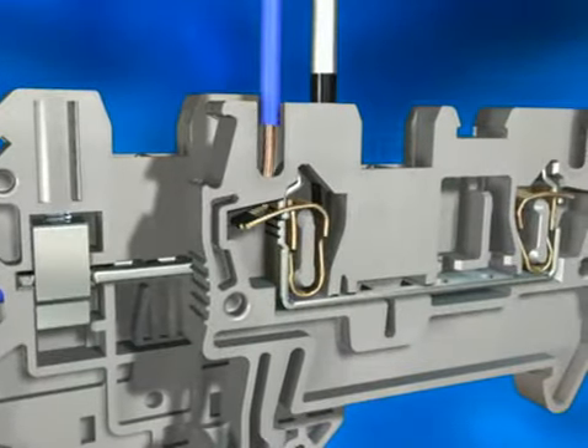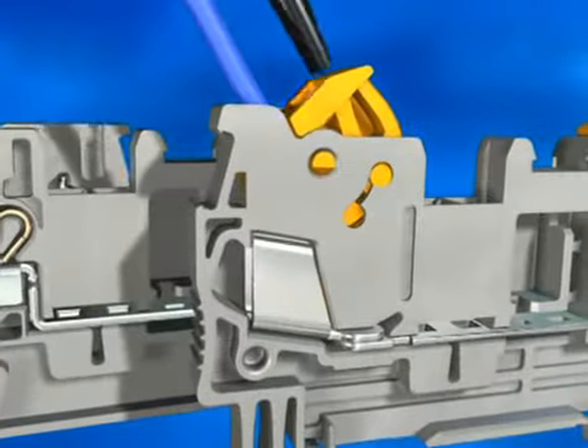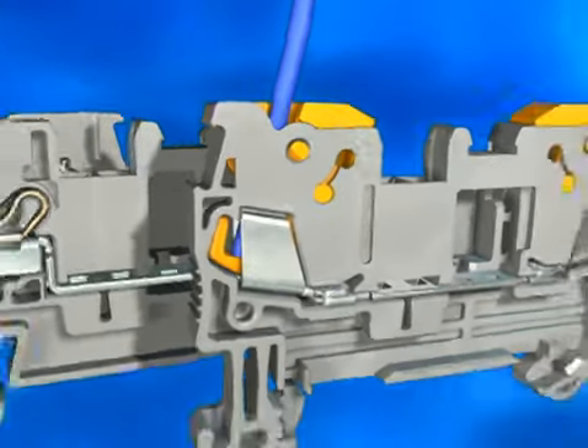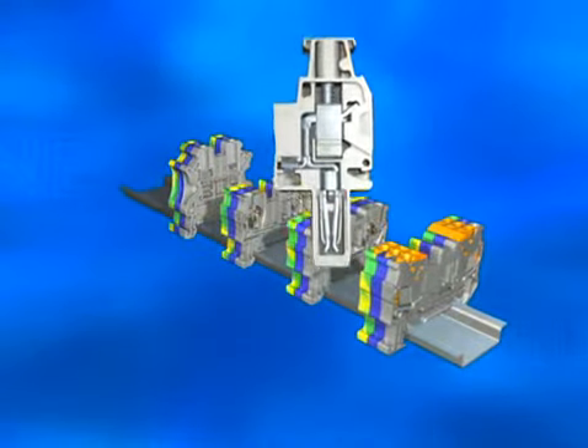From the universal screw connection via spring cage and direct plugging method, up to the fast insulation displacement contact, with ClipLine Complete from Phoenix Contact, you're always on the right track.